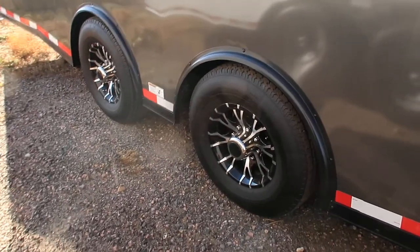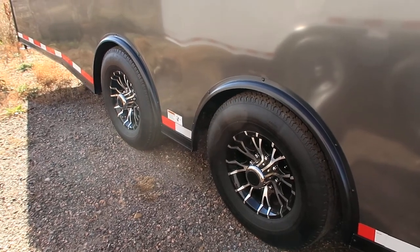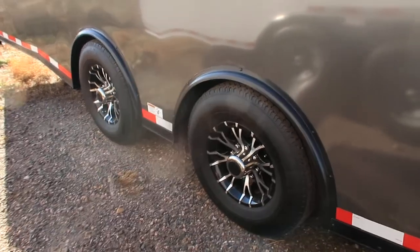Two 7,000-pound torsion spread axles with brakes and aluminum wheels. The spread axle option takes your weight and distributes it more evenly and is optimal for your towing experience. This is about as good as it gets for trailers.